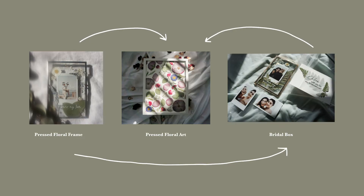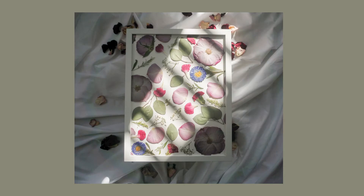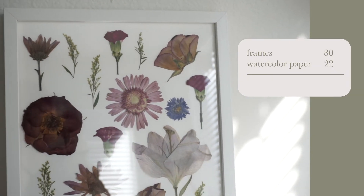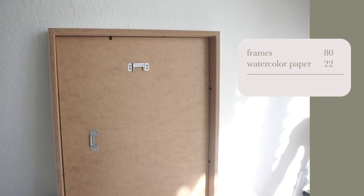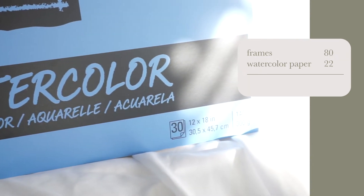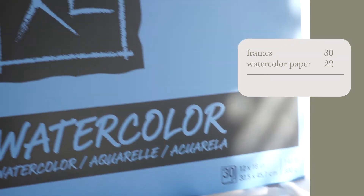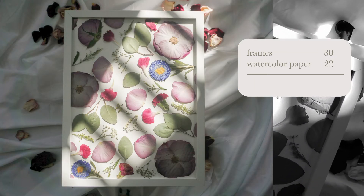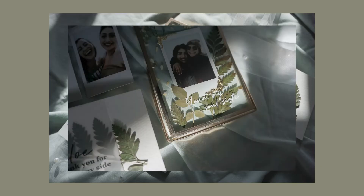Next up are my larger frames. These frames are 12 by 16 inches and I bought 10 of them at $8 each, so $80 for the frames. Watercolor paper, which I used to glue the flowers on, is a pad of 30 sheets at 12 by 18 inches and it was $22. In total for my larger frames I have spent $102.